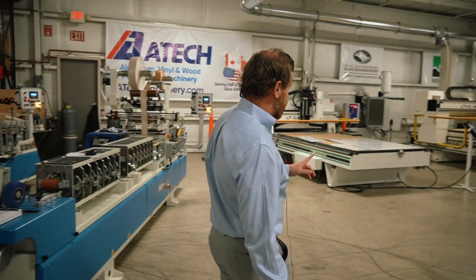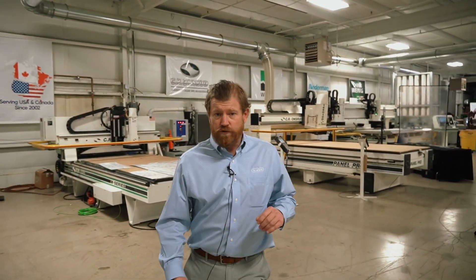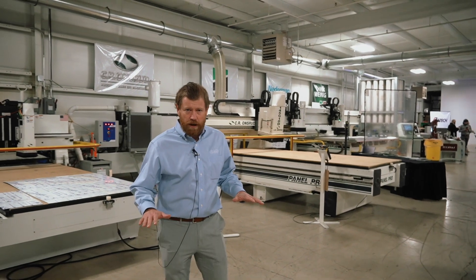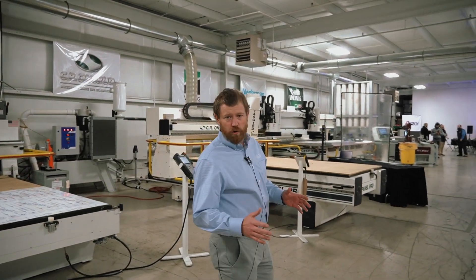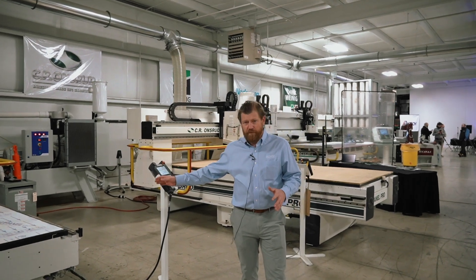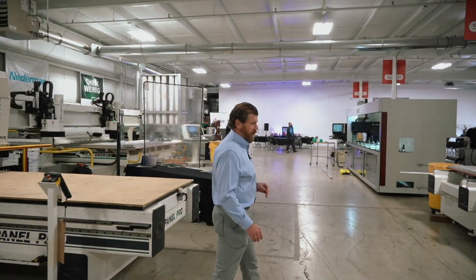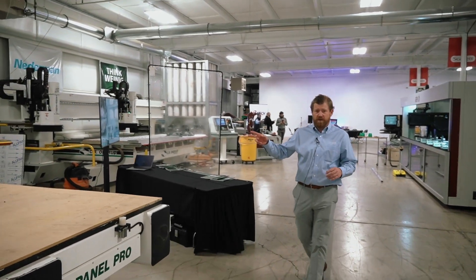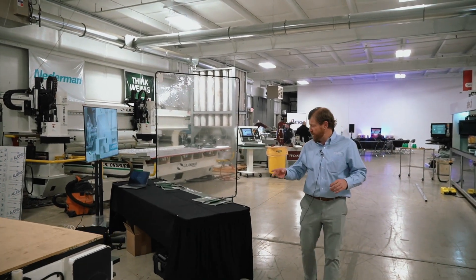This way we also have the Onsrud machines on display, so whether you're cutting flat panel parts or nested aluminum sheets, the Onsrud is a perfect fit for that. As we move down the aisle here, we've got plenty of used Onsrud machines available for sale.